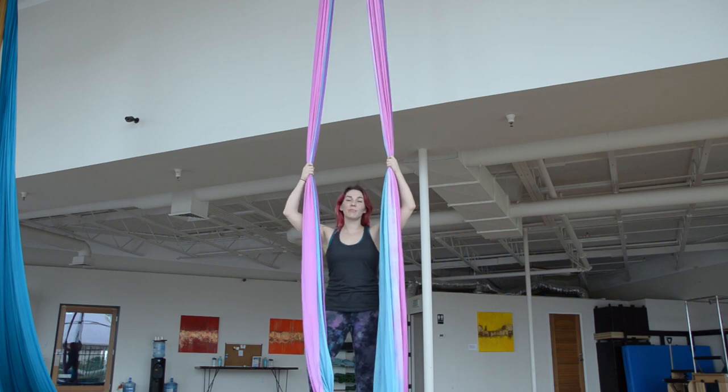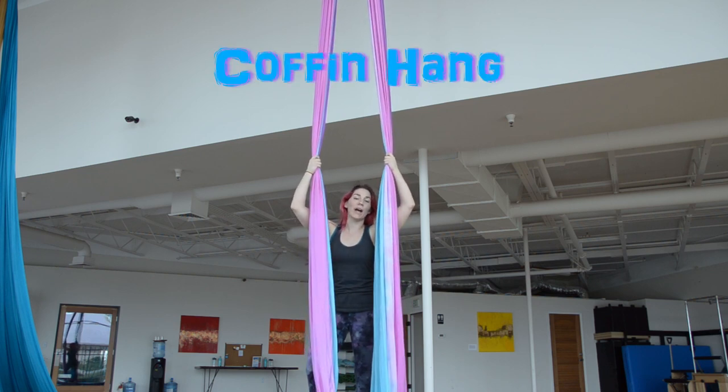Hi, welcome to Aerial Esteem, and thanks for watching this tutorial on how to do Copename.